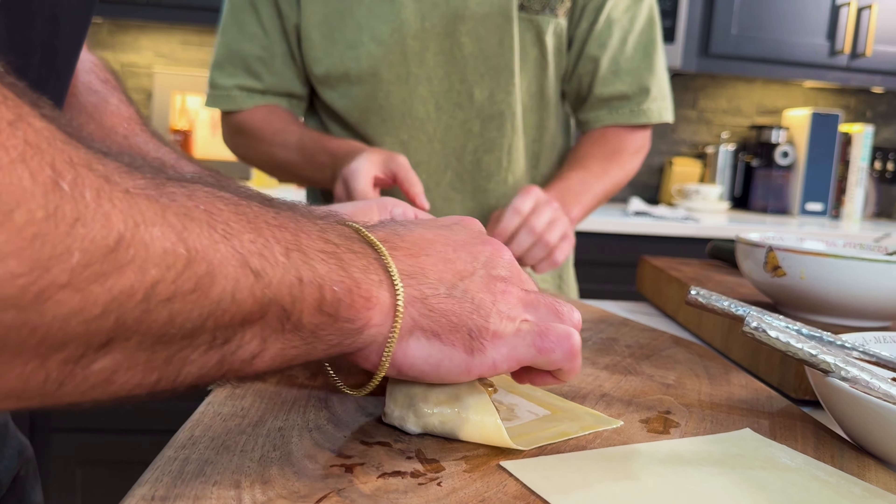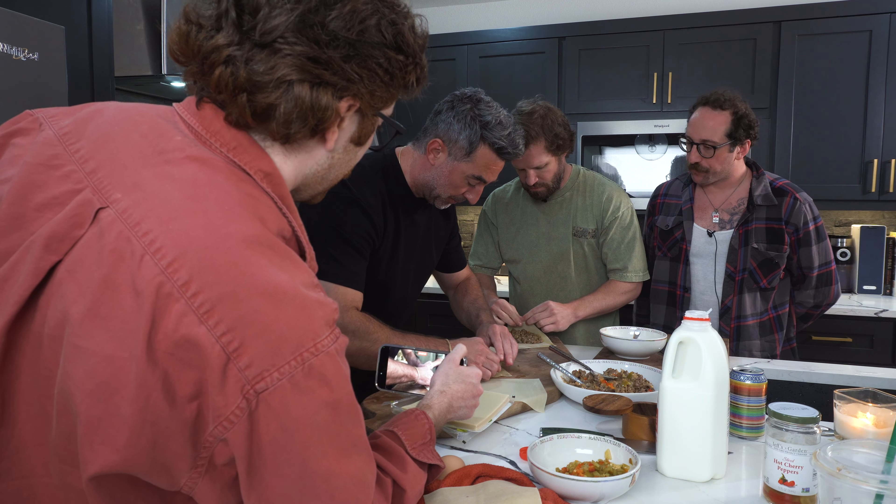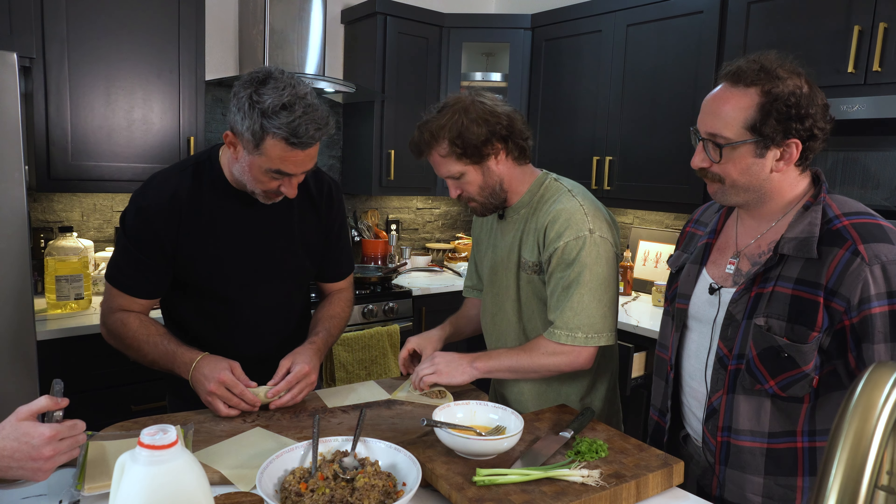We're going to get the hang of this. And then roll forward. Can I try one? Yeah. I'm going to double this.